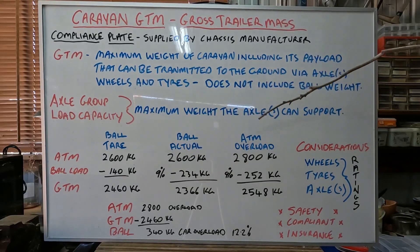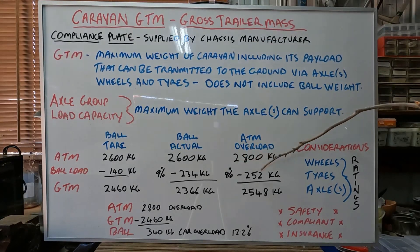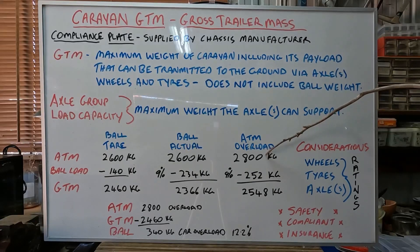So let's have a scenario where we overload the ATM — the caravan — by 200 kilos. Now, if I want to still continue with my 9 percent loading, that gives us 252 kilos of ball load. Now when we take that away, that gives us 2,548 kilos, which means we're going to be over our GTM. So just by adding 200 kilos extra and keeping our ball weight around that 9 percent — 8 to 10 percent is usually the rule of thumb — we're going to be over.